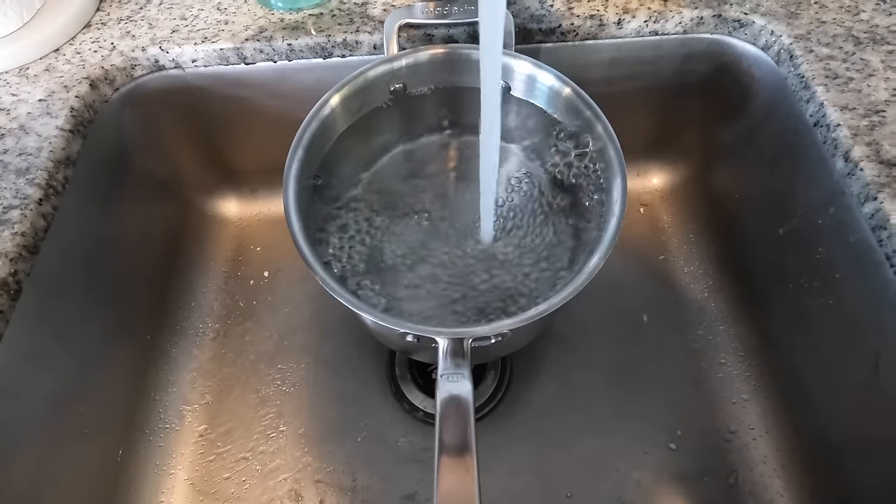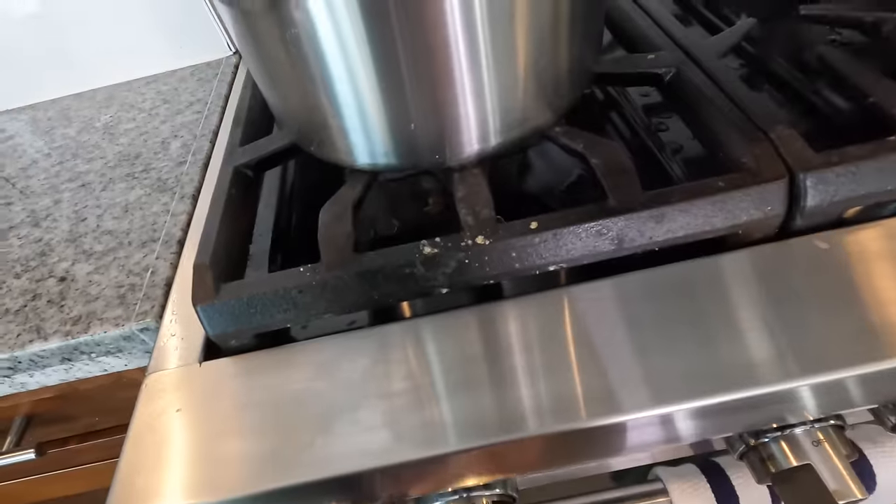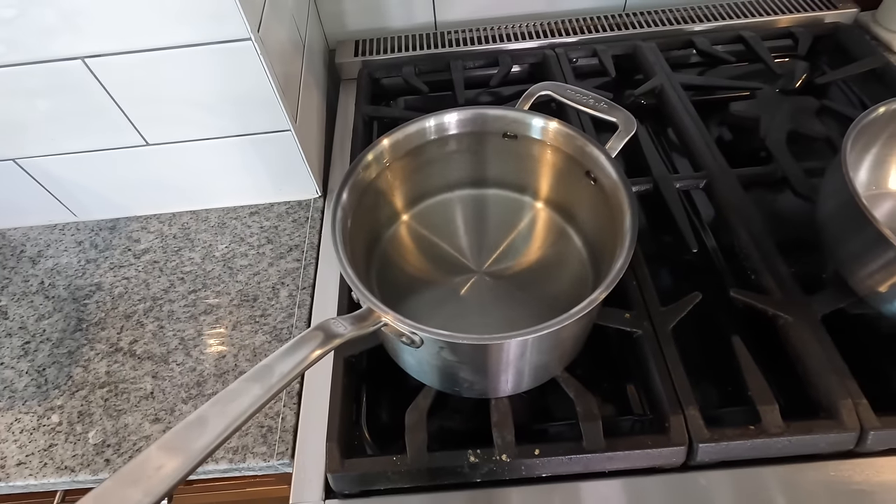The first thing we got to do is get a pot of water on the stove and get it boiling. I'm going to make about two portions of spaghetti limone, or about one portion if you eat a lot. So I'm just going to use this medium-sized saucepan to cook the pasta.